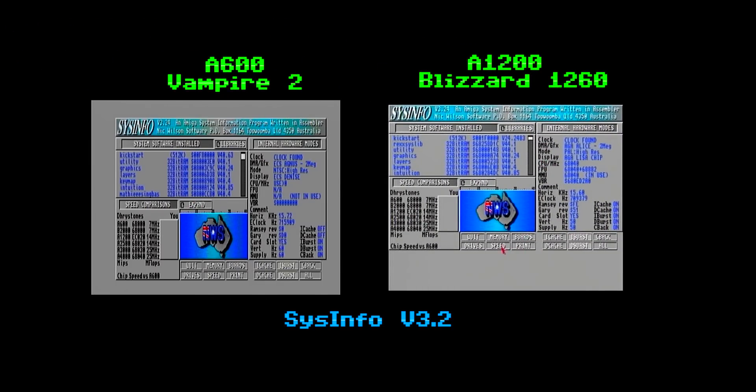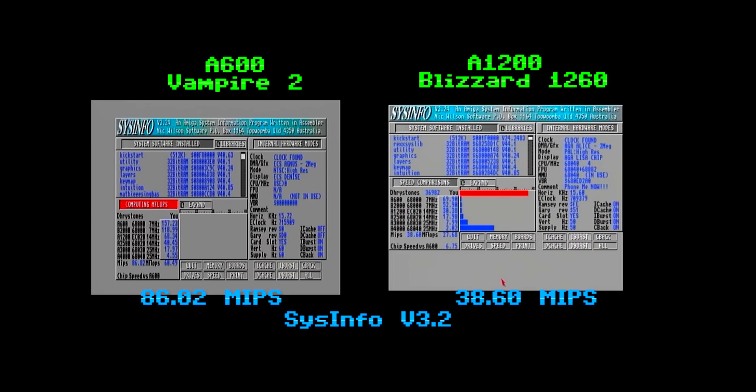Now, Sysinfo isn't a particularly accurate benchmark, but it is one that is widely recognized and used throughout the Amiga community. As you can see, the Vampire 2 crushes the 68060, clocking in at over 86 MIPS. Impressive stuff.